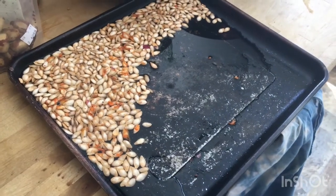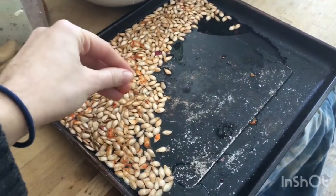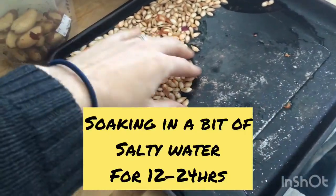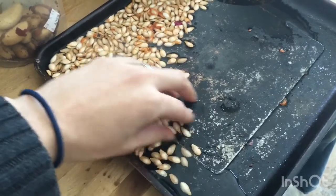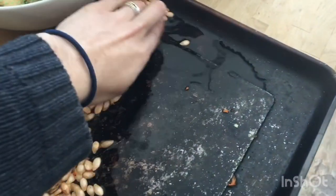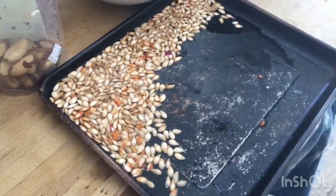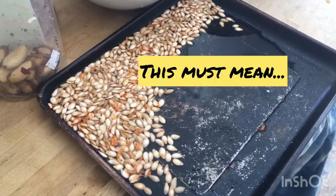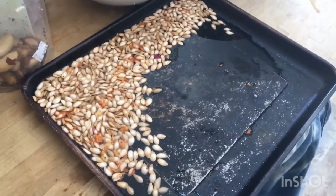Another thing about butternut squash is that they're full of seeds. I let these dry out and now I'm soaking them in just a shallow bit of salty water. After these soak for today, tonight, or tomorrow, I'll dry them and put them in my toaster oven — and maybe I'll end up making granola because I've got these seeds.